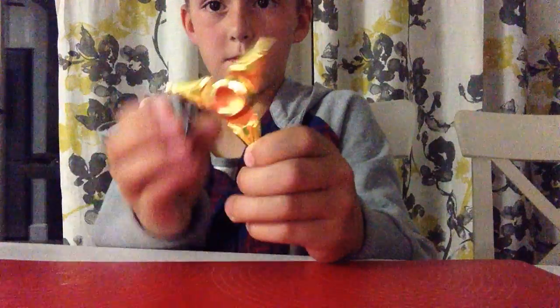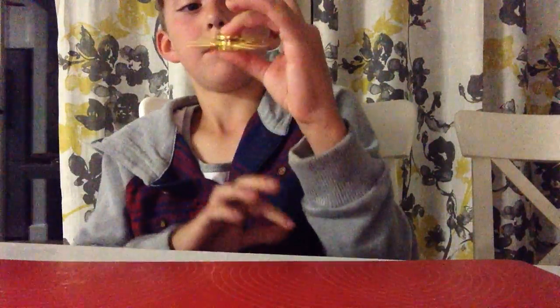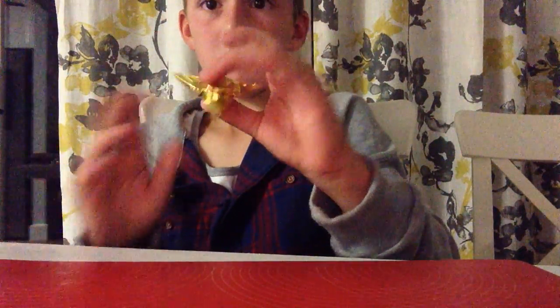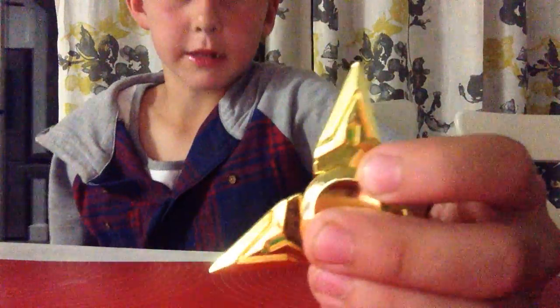Then this is the other one. It's golden. Nice little speed lines. Let's see how it spins. Oh jeez, that was horrible. That's better. There we go. Spins kind of weird.